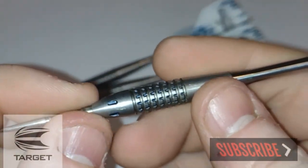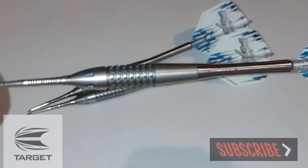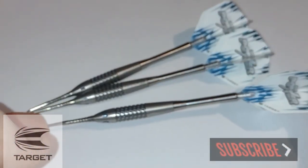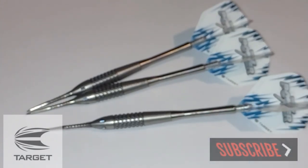I haven't told you the price — these will set you back £84.95 over on Dart's Corner. But anyway guys, let's get them over to the board, we'll have a wee throw with them and we'll see how we get on.